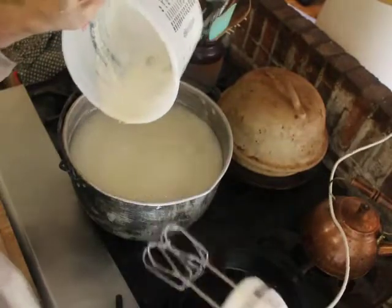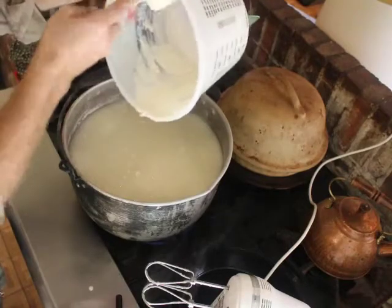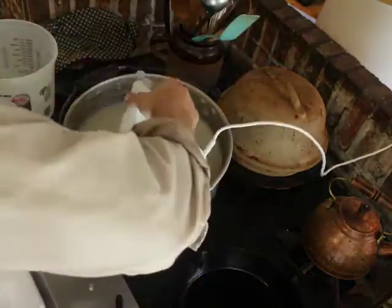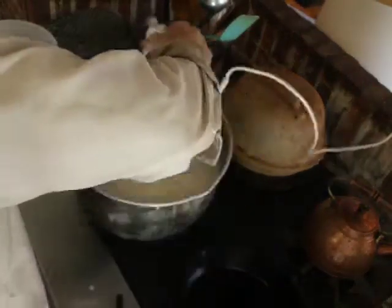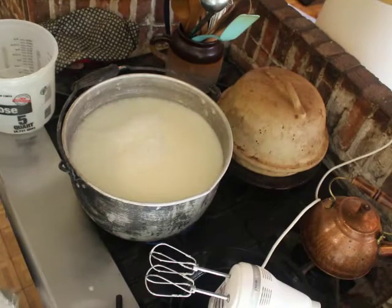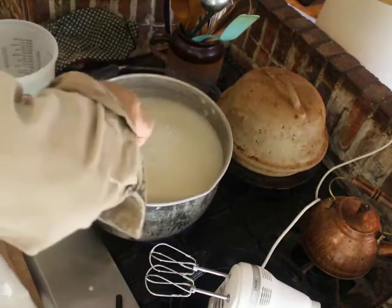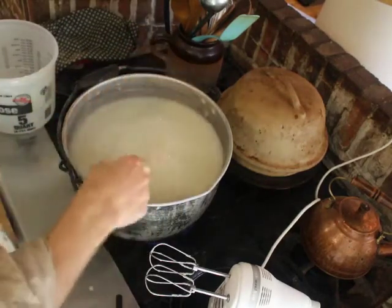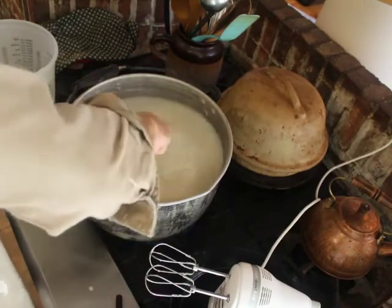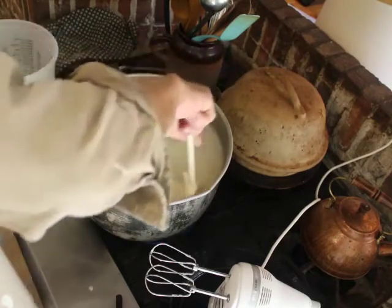It's getting to be a thick, gloopy glop. I'll use a scraper to get the rest out. Now I'm going to let this boil or simmer for about 15 minutes. Hopefully it'll cook out some of the clumps of flour. I'm going to stir occasionally so I don't get any burning on the bottom.